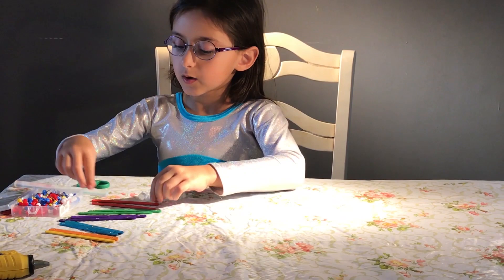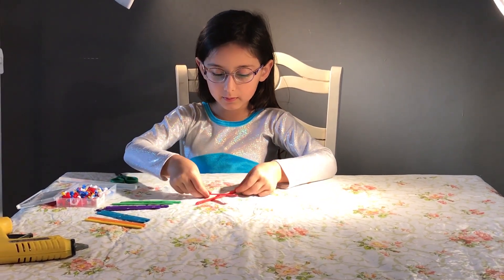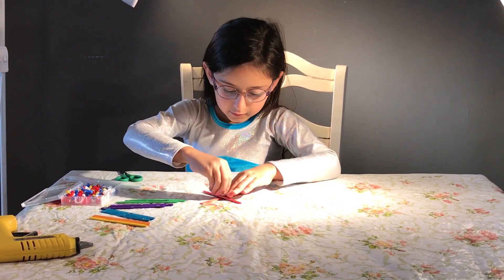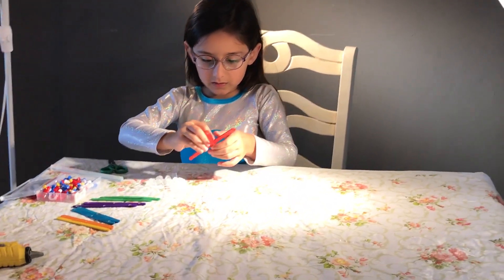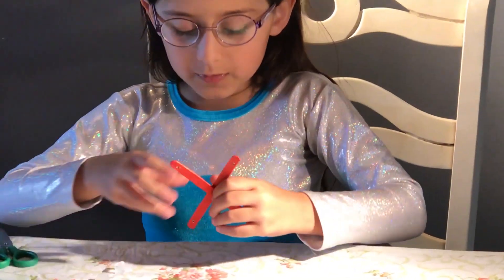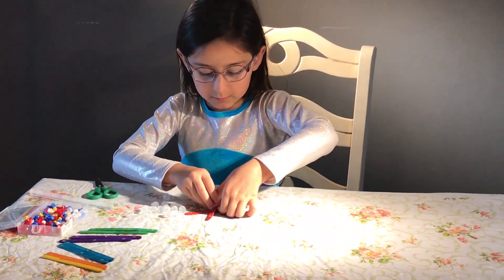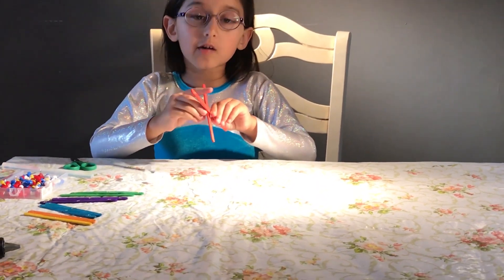So now we get the sticks. We line them up. You take your push pin and then you push it inside. When you're done putting all the push pins in, you can put these at the bottom to make sure that no one gets hurt when you're grabbing.